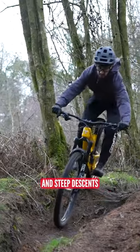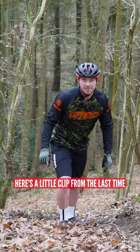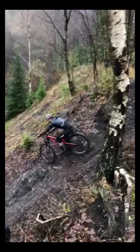Steep hills and steep descents are my nemesis. I really struggled to get it right. To show you how wrong I get it, here's a little clip from the last time I was out training with you.